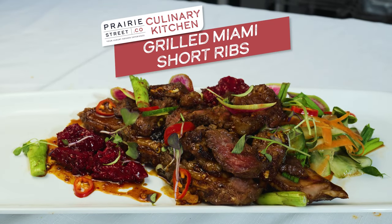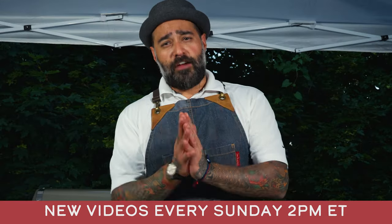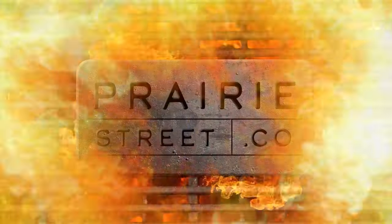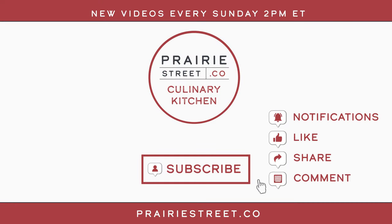Okay guys, thank you for watching this video. Please come back — we have a new video every Sunday at 2 p.m. Thank you for having me. Subscribe to our channel now and set your notifications so you don't miss our latest recipes and chef-led tutorials. Then head over to PrairieStreet.co to shop for your next big meal. We'll see you next time.